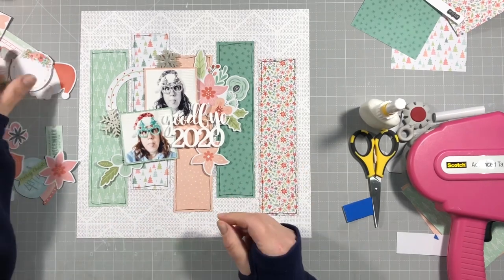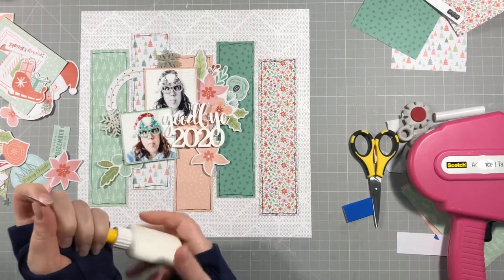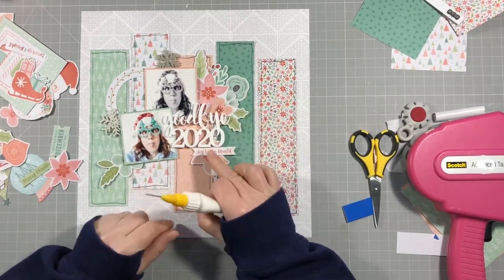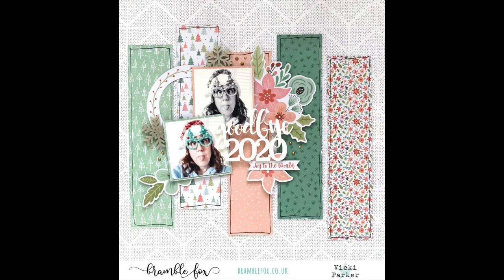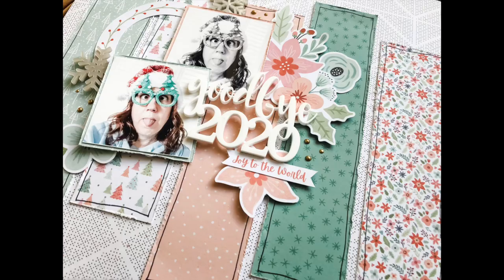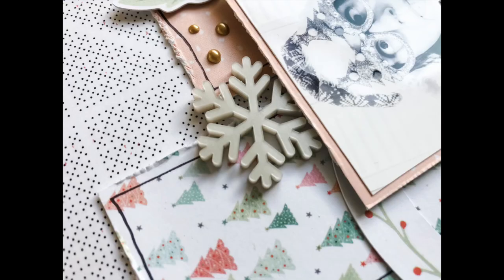I put one little extra sentiment on there that says 'joy to the world,' which I thought was quite funny — my little joke. I put that on there and then added some little gold dots with some Nouveau crystal drops. So that was the final layout. There are the close-ups. I hope you've enjoyed this video and it's given you some inspiration. Thank you so much for watching — this has been Vicky for Bramble Fox. See you next time, bye bye!